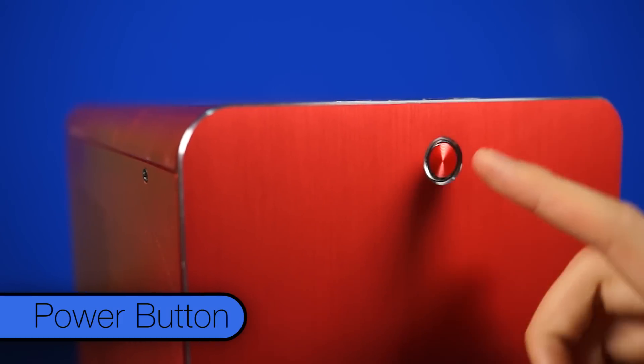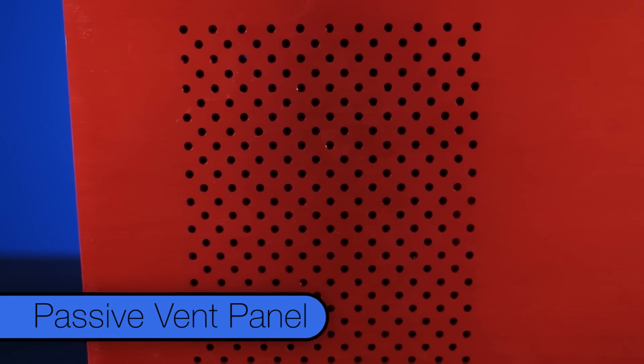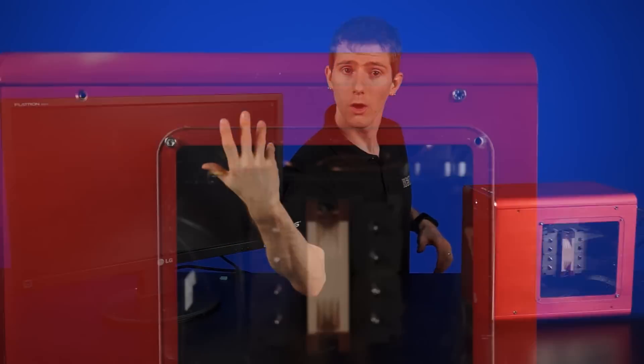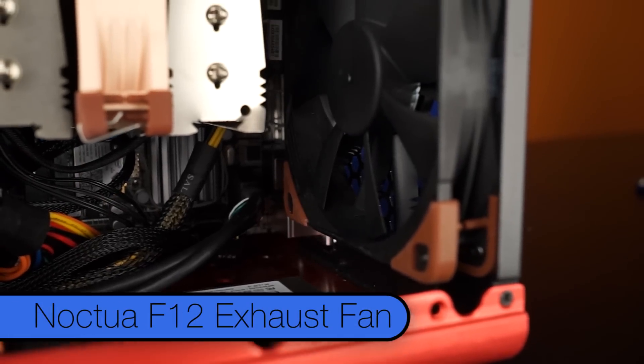On the front you'll find only a power button. On the top, two USB 3 ports, headphone and microphone jacks. On the left side there are some holes for passive video card ventilation, and on the right is a beautiful window over the core components.